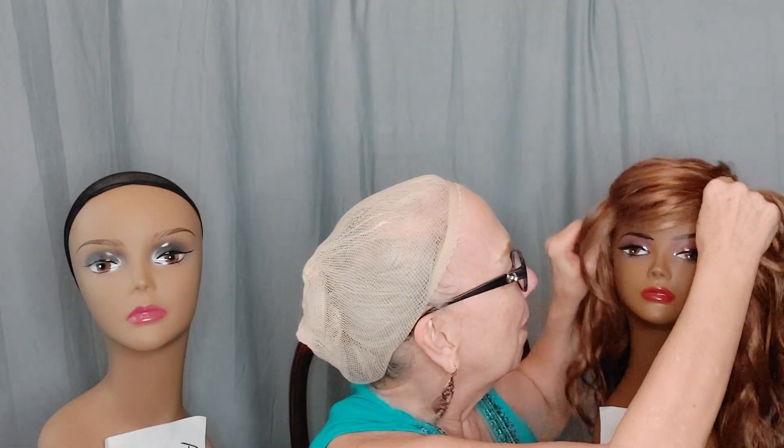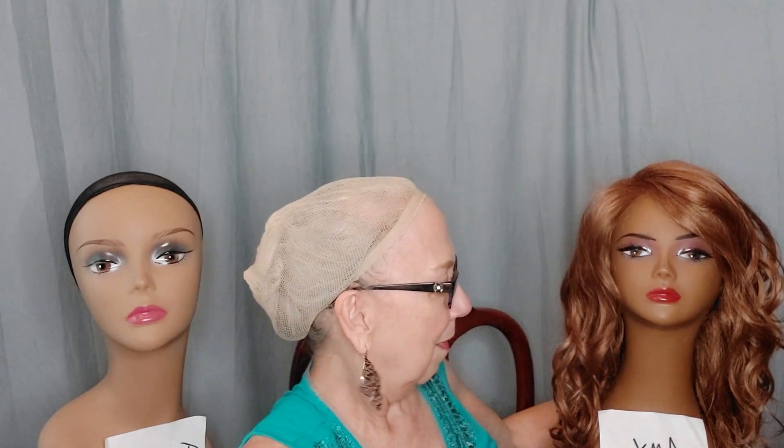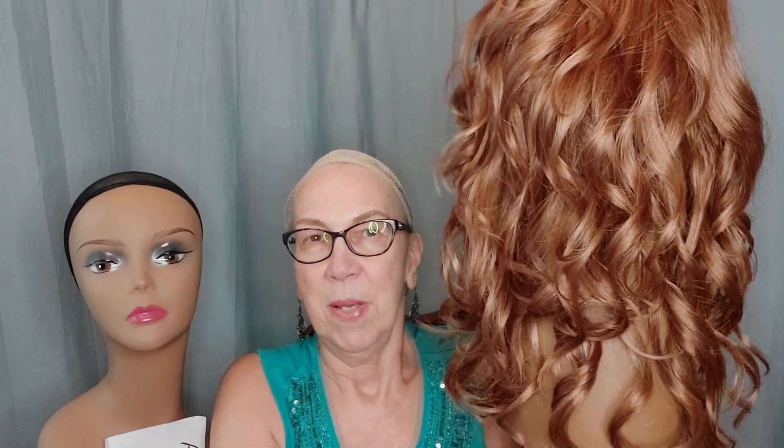Let's put this on my two friends. I'll start with Amy so you can see what it would look like if you have a petite face shape. On her, this is how it looks — her shoulders are theoretically here, so it would hang down a bit past her shoulders in the back.